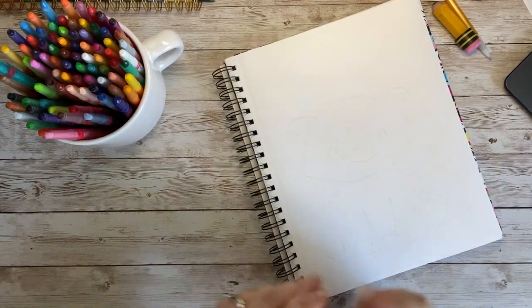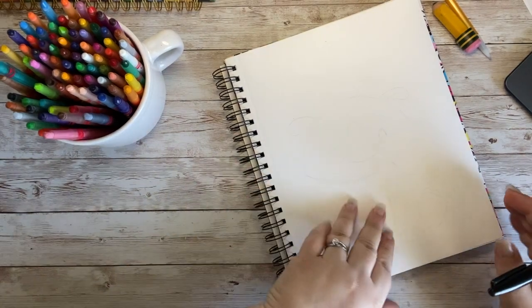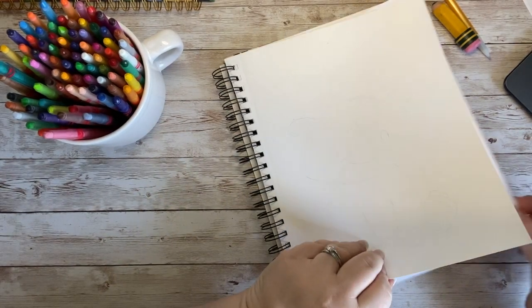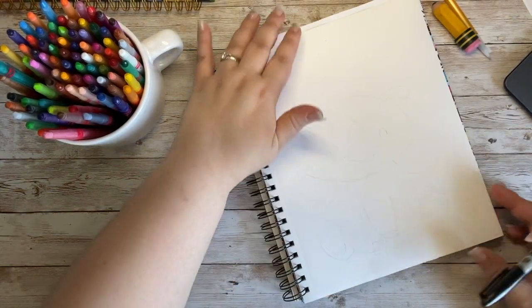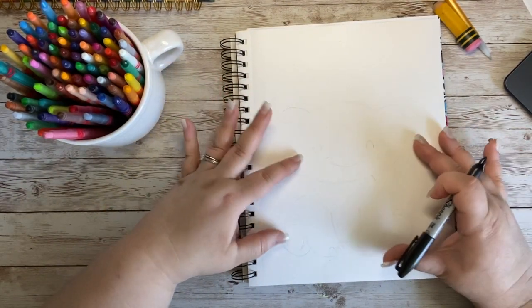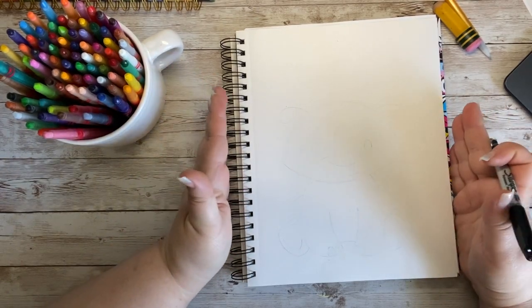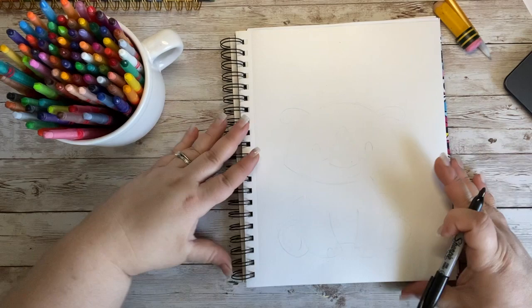Let's get started on our little rhino. The first thing we're going to do is draw our rhino's head. I've got a protective paper underneath my sketchbook paper to protect the sheet behind the one I'm drawing on. My paper is going to be vertical, which means it is skinny this way but tall this way.